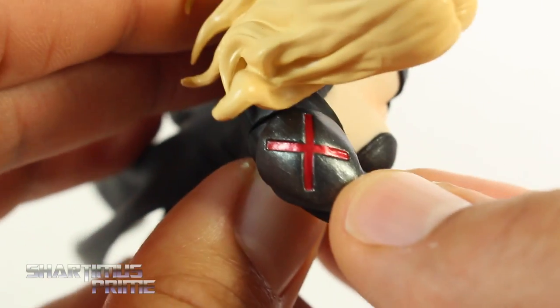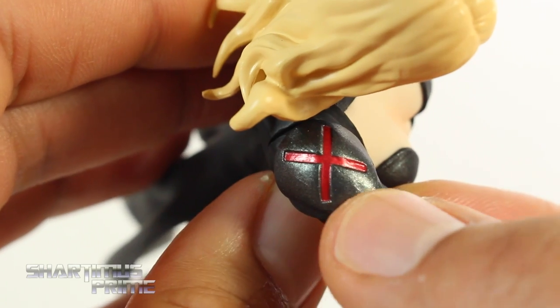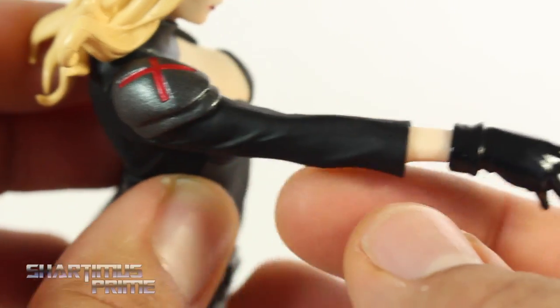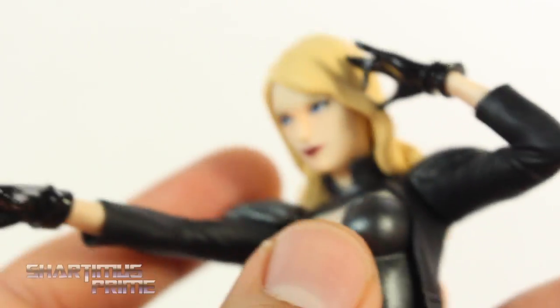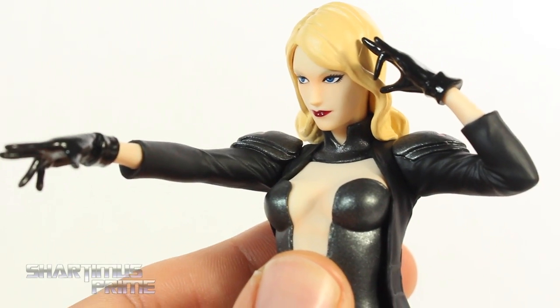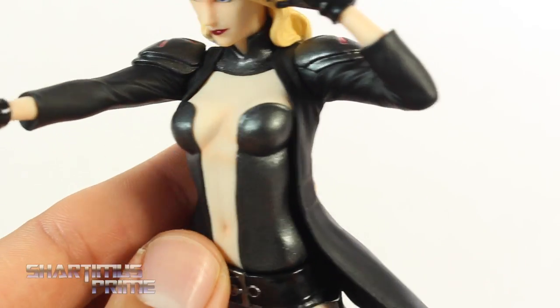Looking right over here on the shoulder pads, I think this looks great. I love that gunmetal color, and you get that metallic red right over there — that's looking really good. Nice wrinkles right there in the sleeve. You get that glossy black right there for the hands, which is perfect. Nice gesture too. I really like the pose for this statue. I think it looks really good.